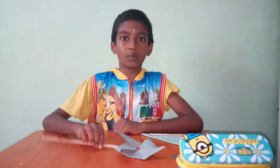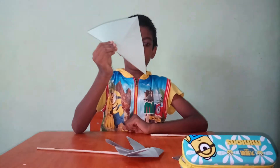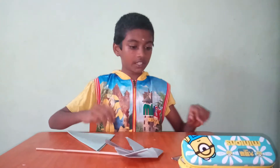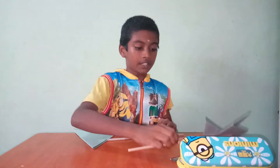Now I am going to show you how to make a pinwheel. For this, you need a paper, a stick, and bell pins. Now we can get started.